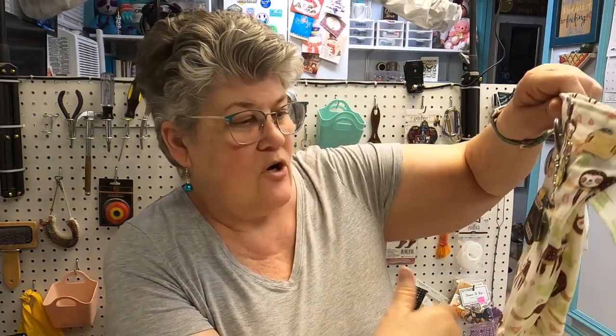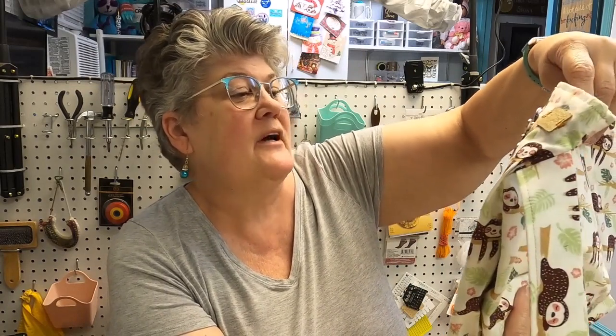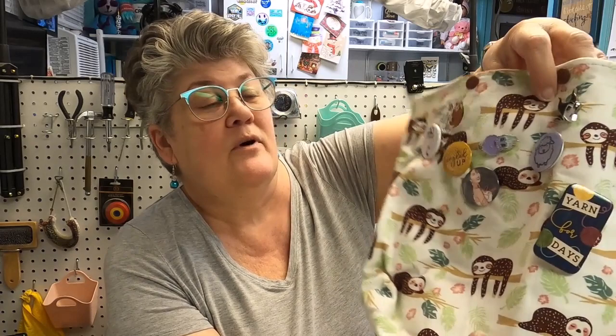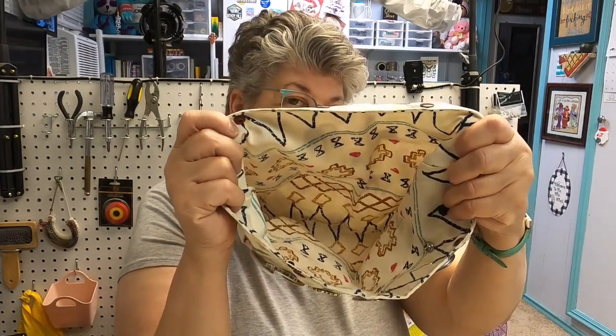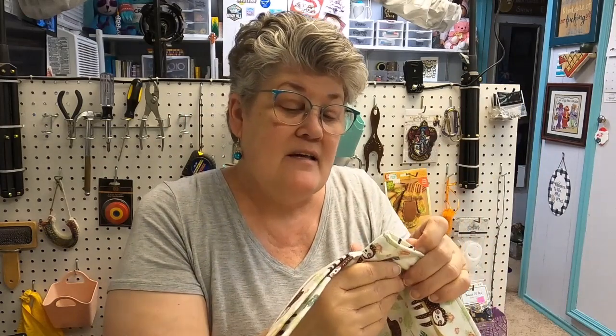Oh, this is one of Rita's bags — I won this from something on somebody's channel. I made a donation or something and got this, and it has a whole bunch of buttons on it. Rita made this bag and she is Lina's Design on Etsy — I'll leave her link down below. Of course I'm not going to let that one go.